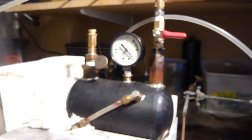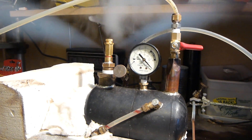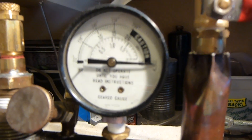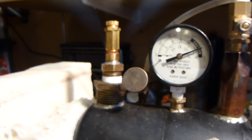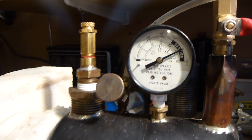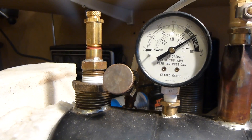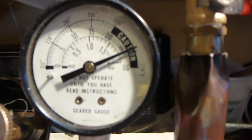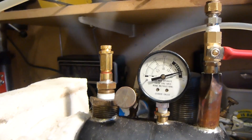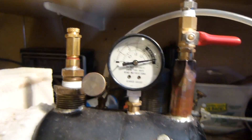We'll let the pressure relief valve blow here. I don't particularly like this one — it stays open and doesn't close. I think it can't handle enough volume. That's what it is. It starts to close a little bit and then it's building pressure again. It's just going to stay like that until I get rid of some of the steam pressure.